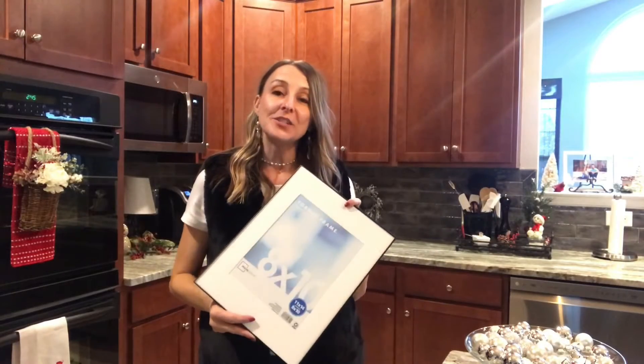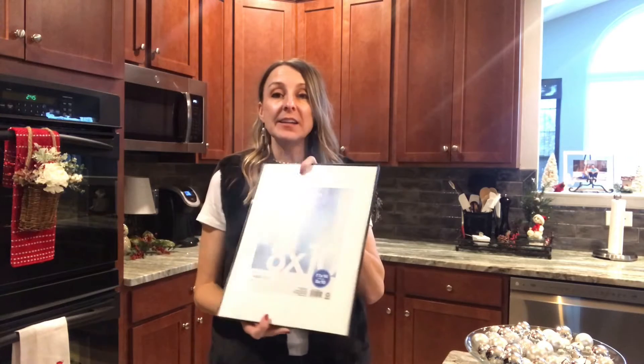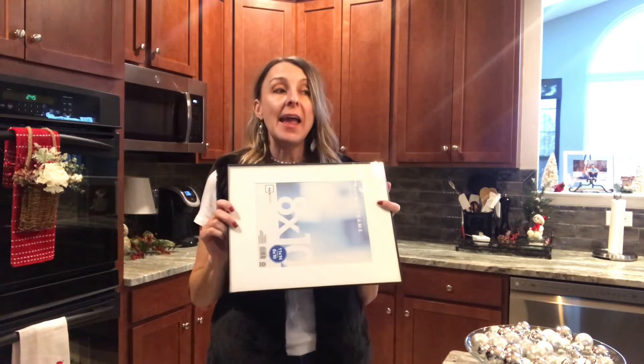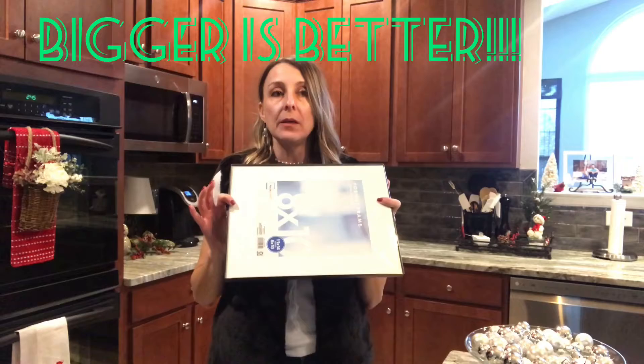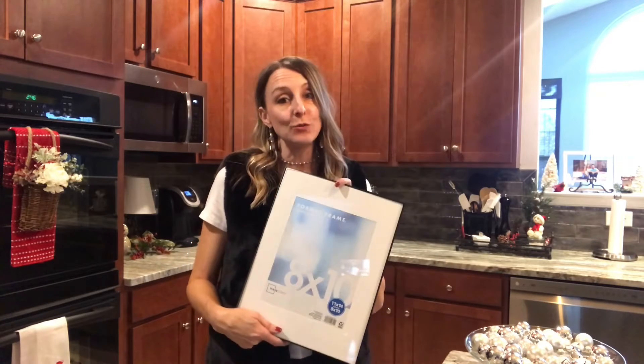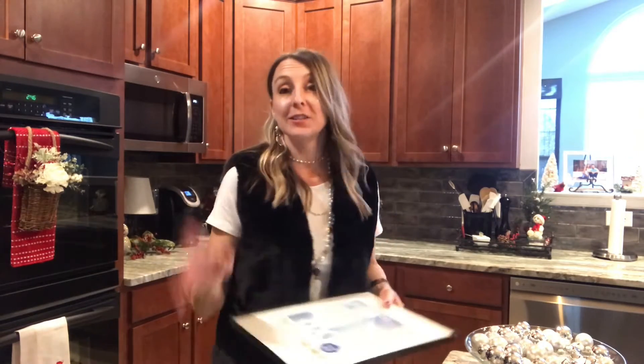For today's project I started in the picture frame department at Walmart. They have these inexpensive frames — I picked up an 11 by 14 inch frame and it was about four dollars. I wish I would have gotten the size up from this because this one is a bit more narrow than I need it to be for the size of my cake plate. But when I went back to my Walmart to get it they had sold out. So thanks Walmart. Anyway, we're gonna make it work and it's gonna be beautiful.